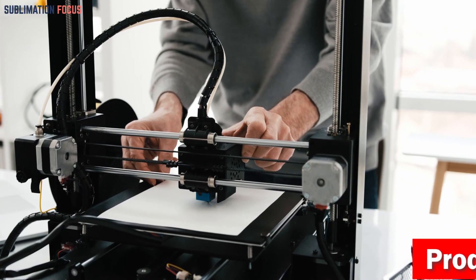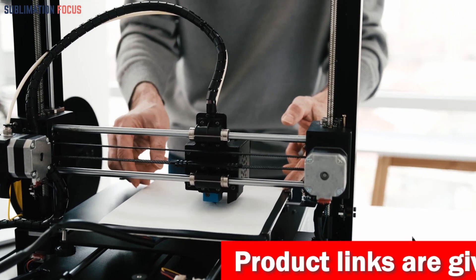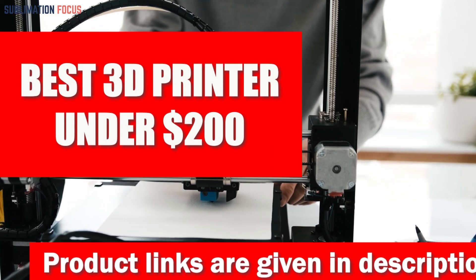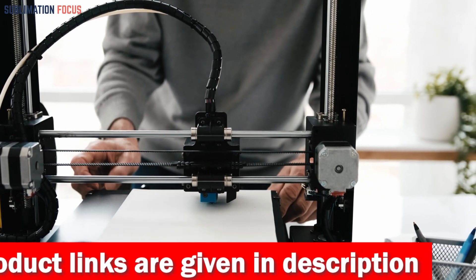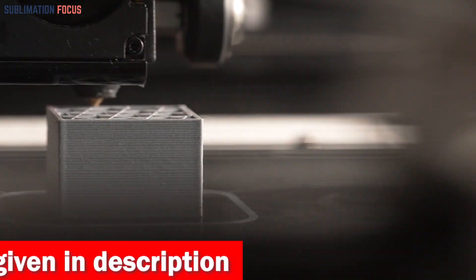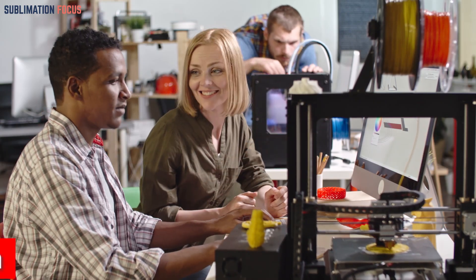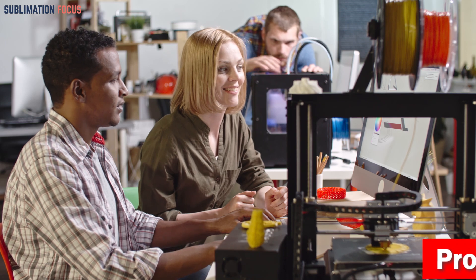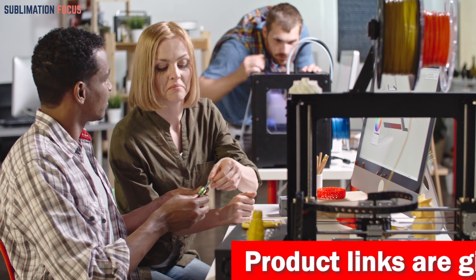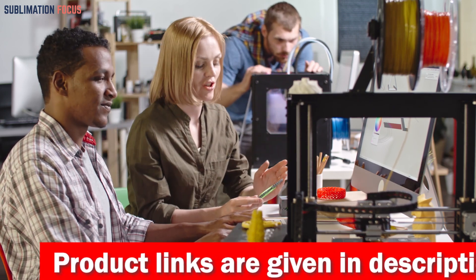Hello everyone and welcome back to another exciting video of the Sublimation Focus. In today's video we'll explore the best 3D printers under $200. These 3D printers are especially for users who want affordable and reliable 3D printing without compromising quality. Each 3D printer offers a great combination of features making them superb investments for entry-level 3D printing.